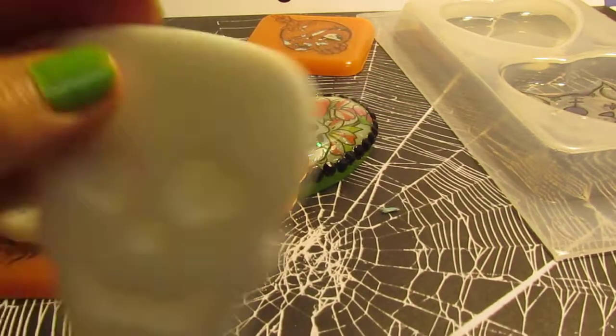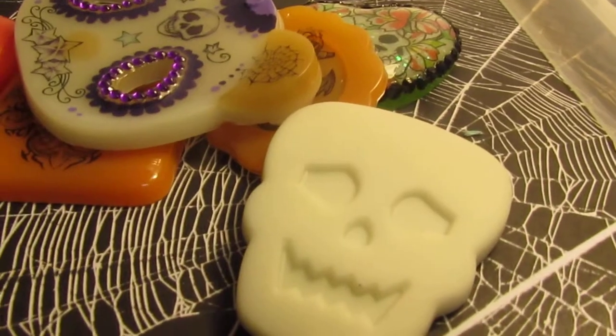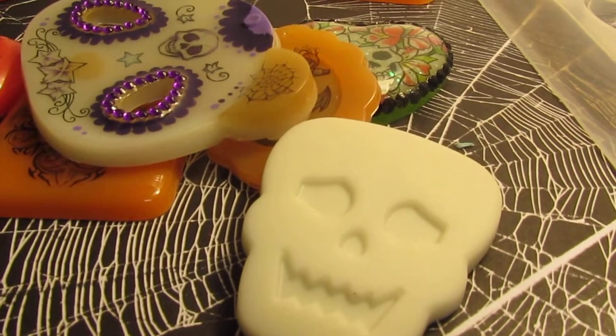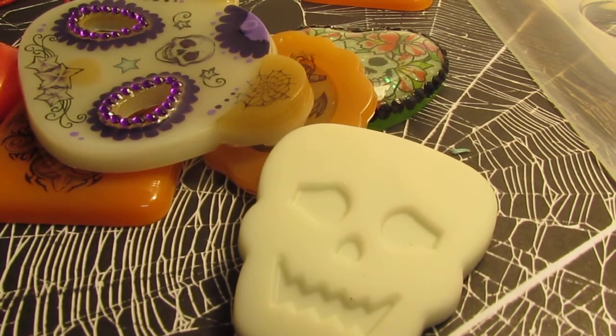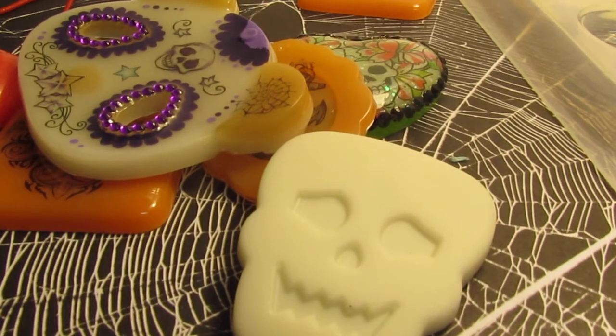That is it, guys! I just wanted to show how I place my tattoos on my pieces. I hope you guys enjoy and use tattoos in your resin work as well. Thanks for watching, bye!